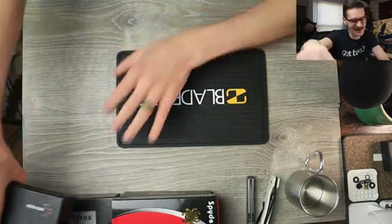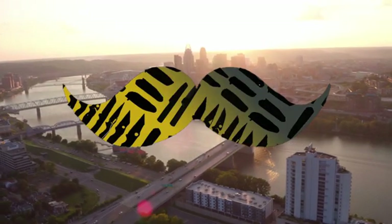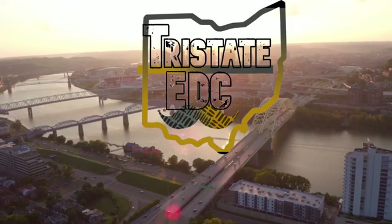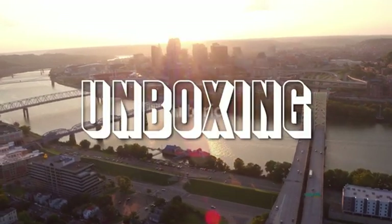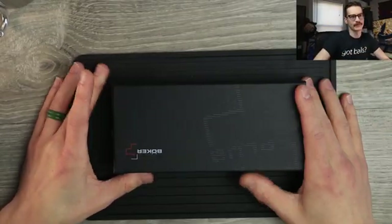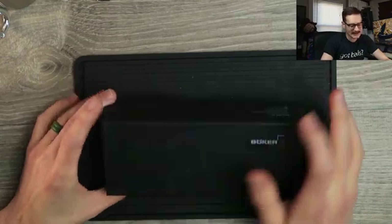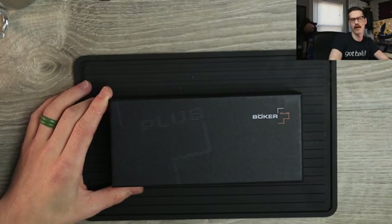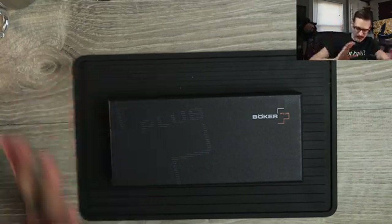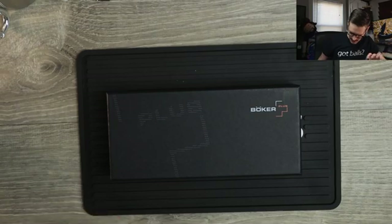Today we have something a little weird: a Boker. If you're new here, that might not sound weird, me unboxing a Boker, but I've never had a Boker on the channel, let alone a higher-end Boker. And this is pretty high-end — a very big box. It says Boker Plus. Boker has a thousand different lines, all made by different people all over the world, and generally speaking they have really cool designs but questionable QC. I'm hoping that what's in this box is a little different.